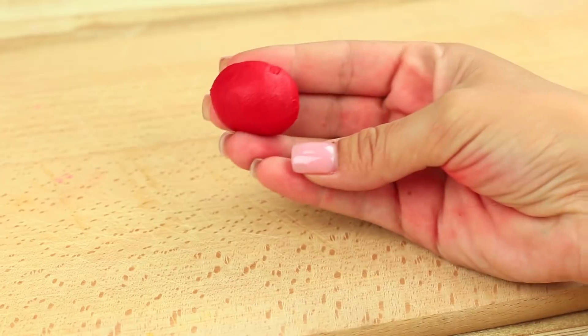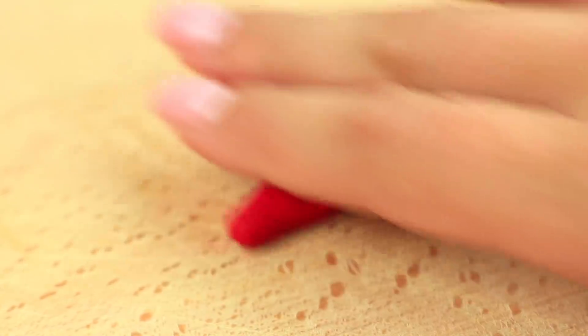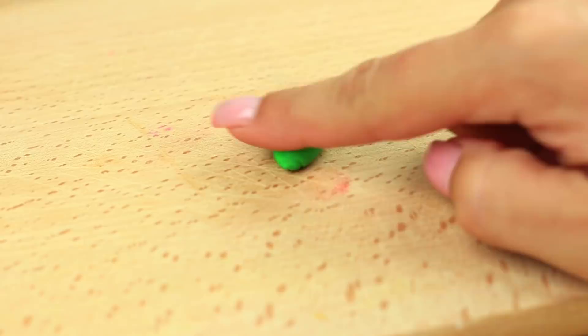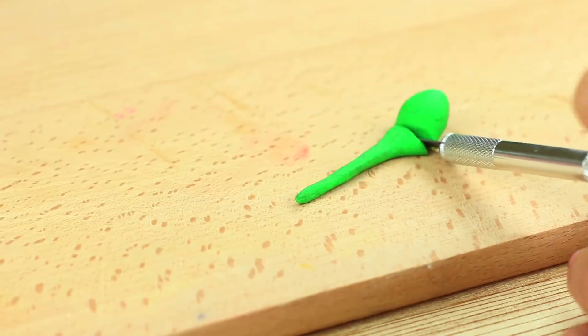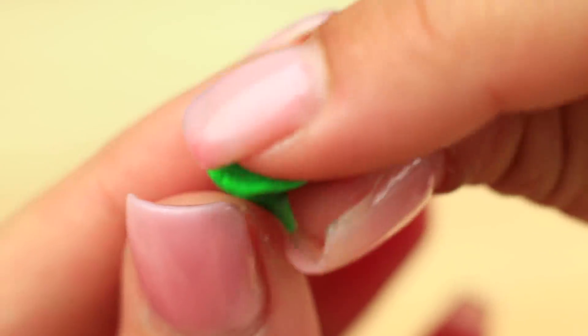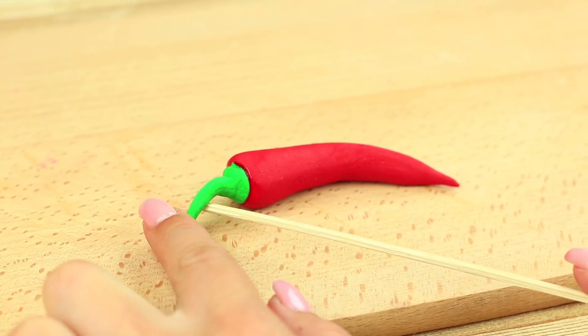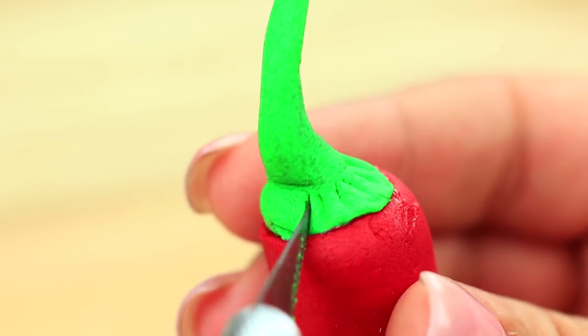What about something hot? Try a spicy prank. Roll up red sugar paste to shape a chili pepper. Correct the shape. Take green paste to make a stalk. Snip off the excess and smooth the base. Attach the stalk to the pepper and bend it to make it look natural. Make small cuts with a modeling knife to apply some texture.